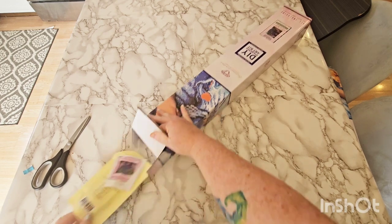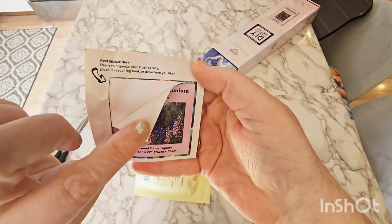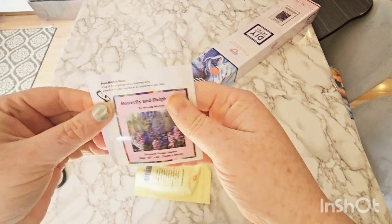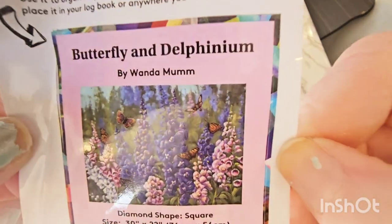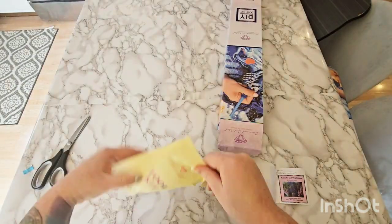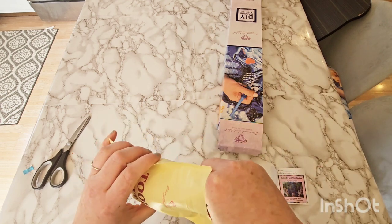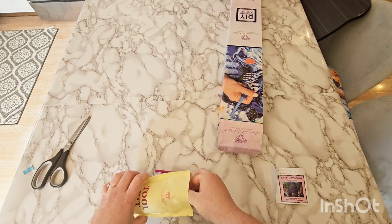First, we've got our toolkit, and our little sticker popped out. It does come with a smaller size sticker — you can see it peels here. Some people use this for their log book to keep track of diamond paintings they've done, others use it to mark their drills, or put it on the end of their box so they can see what's in there. This is a square kit, so I did get tweezers.